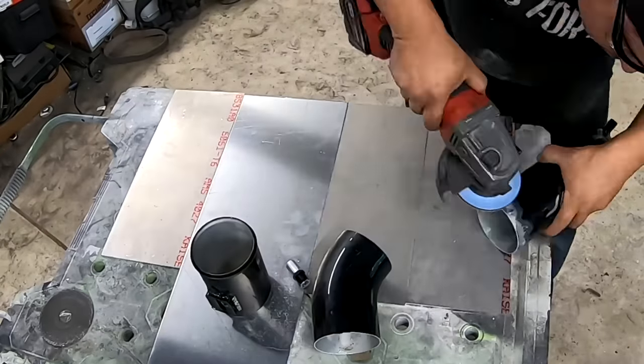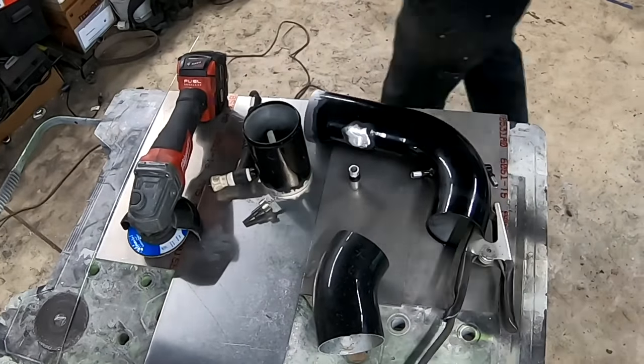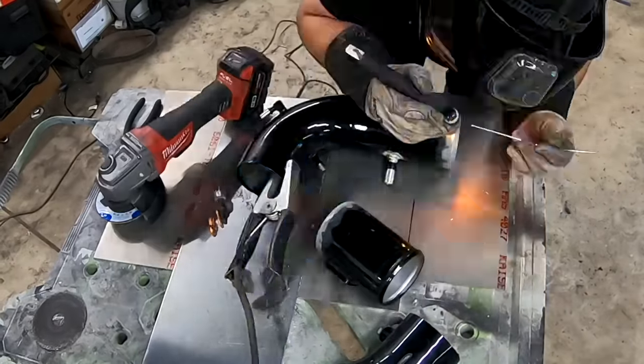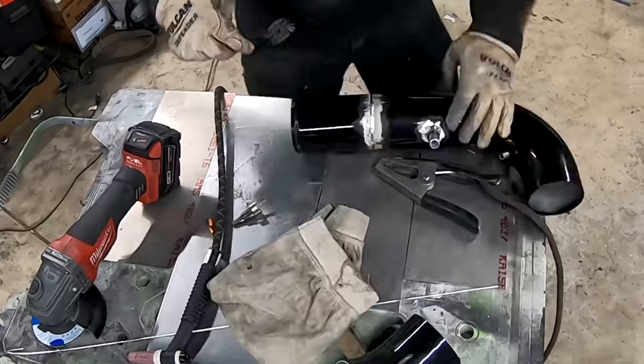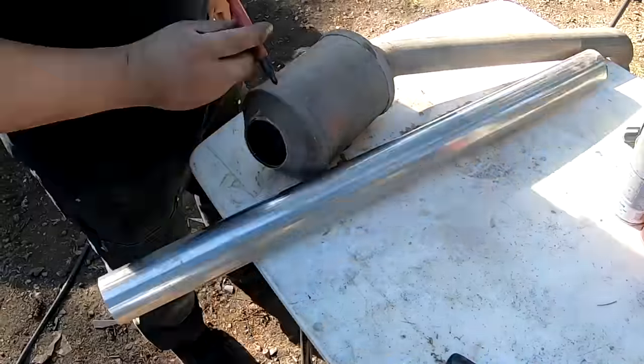This cold air intake we got off eBay fits great for standard Mustangs, but it did not work for our application. So Oscar gave it the old chop-and-weld treatment — it's aluminum, good quality aluminum, so he was able to cut it, weld it back together, give it a coat of paint, and make it fit exactly the way we wanted.